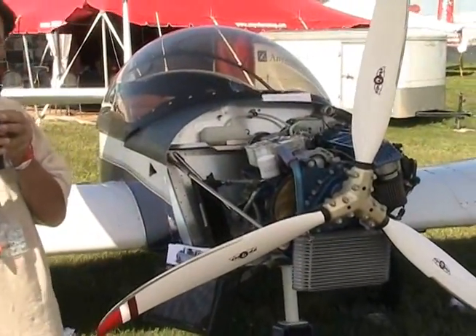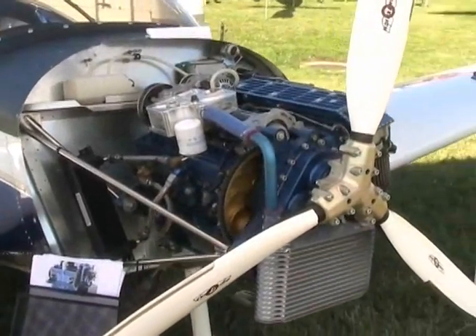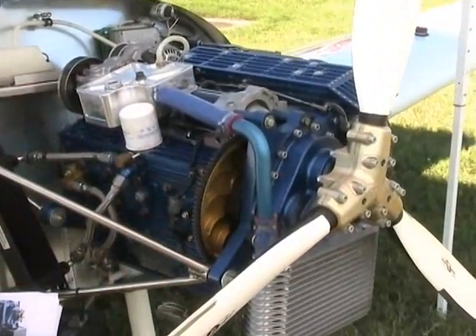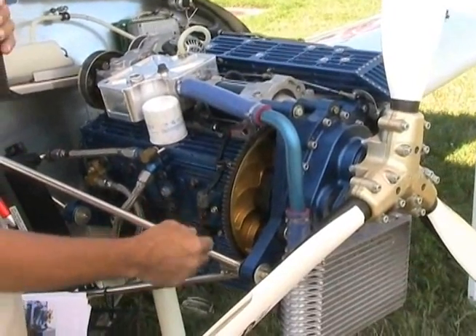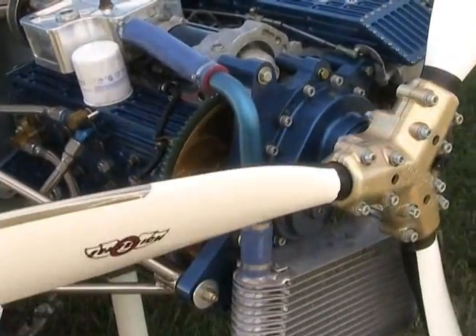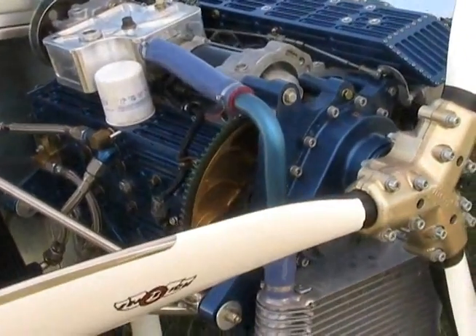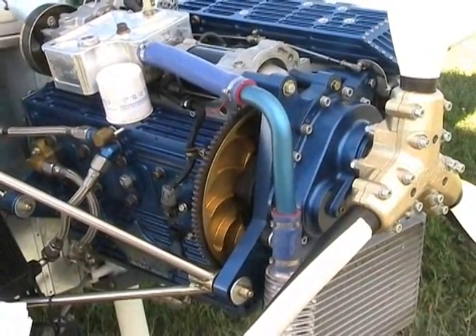The upgrades to the engine since last time we had a short video down at Sun and Fun include CNC machined components. We now have a finalized version of the reduction drive with the 2.33 to 1 ratio. It has a really unique setup in that it does have a flexible torsion damping component in between the engine and the gearbox itself. Once that's installed, the important thing is that it's kept cool.